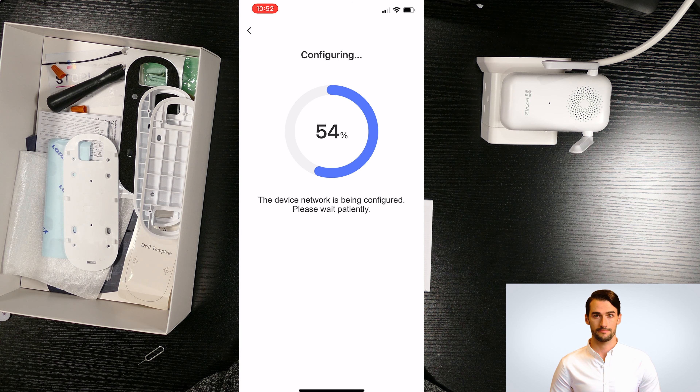Now I am going to remove the plastic cover from the camera lens and show you the video quality of this doorbell. Now I am going to put it back and we can go through the settings of the device.